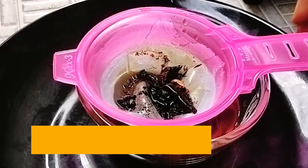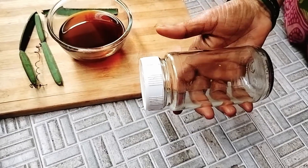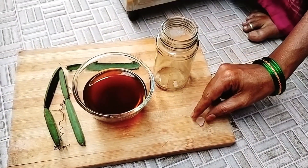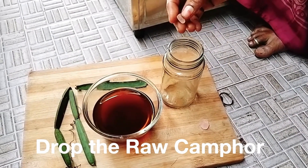Now we will add the oil. Let's make a bottle shake.